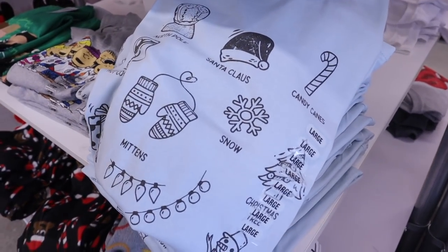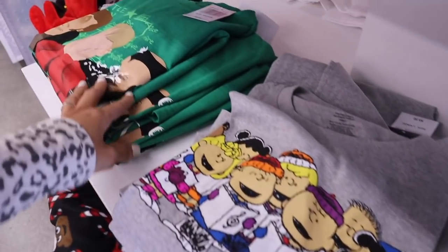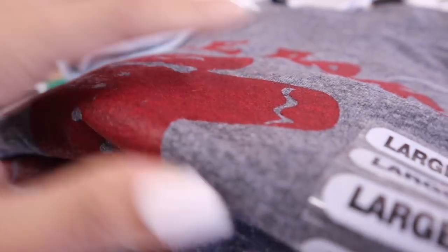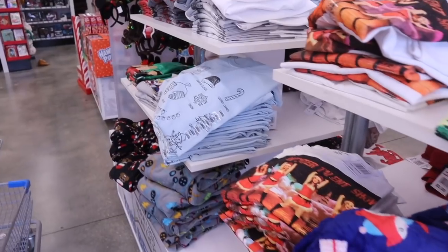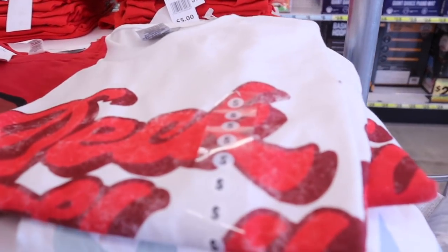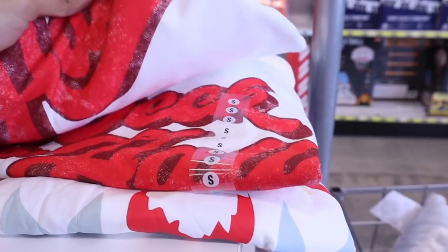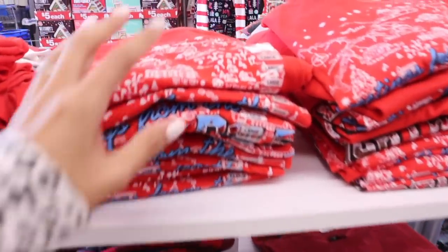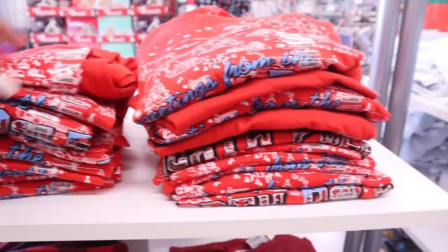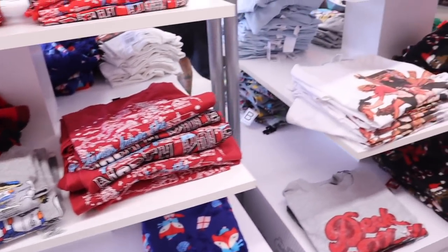I have to show you guys these shirts - North Pole, Santa Claus, candy canes, and Christmas tree snow mittens. So many cute options! There's a cookie baking shirt - that is the cutest thing ever. And back over here, I just found another shirt in size small that says Deck the Halls - so cute and simple. But I feel like the Mean Girls one is definitely the best. They have more shirts, which is so adorable - Greetings from the North Pole. Let me know which one is your favorite so far.